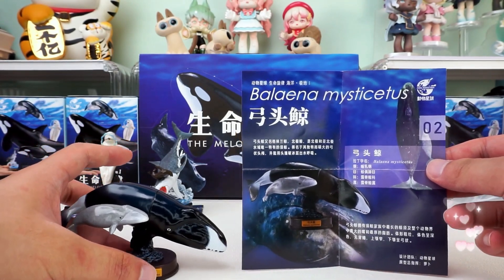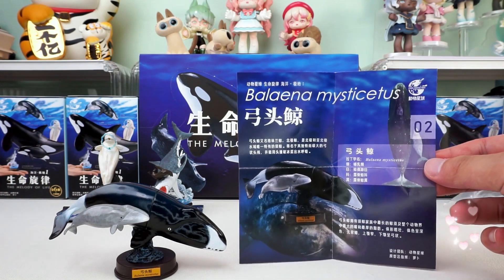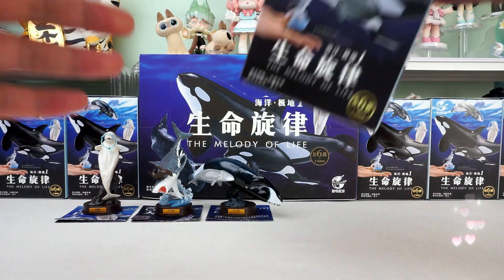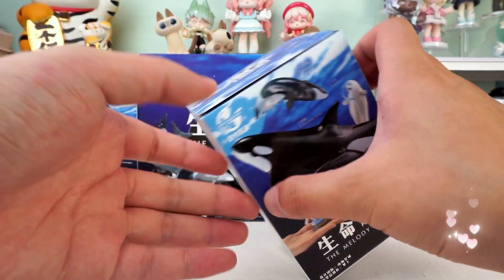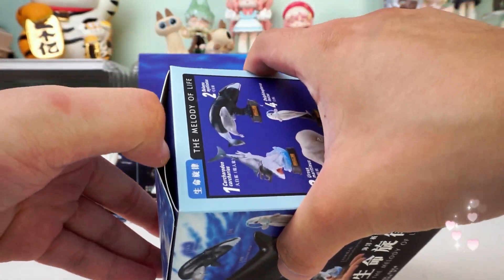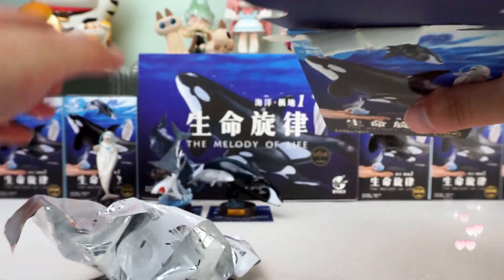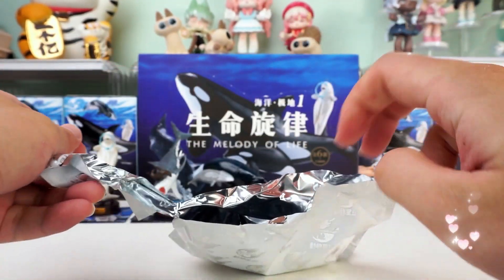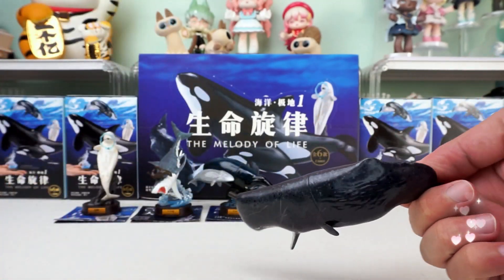This collection of creatures is so worth getting into — not monotonous at all, great fun. Let's move to the fourth figure; you can guess which creature we're going to unbox. It's a Physeter macrocephalus.